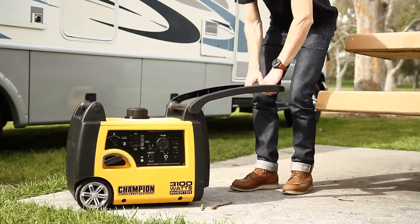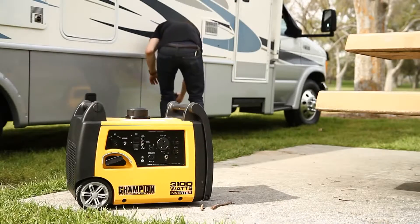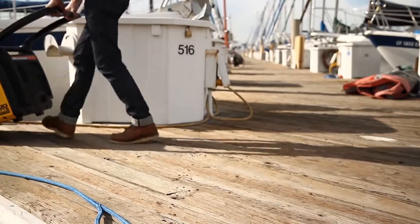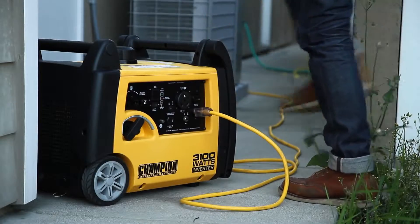Introducing Champion Power Equipment's new 3100 watt inverter. A dependable source of portable power whether you're taking small trips, tent camping, or even around the house.